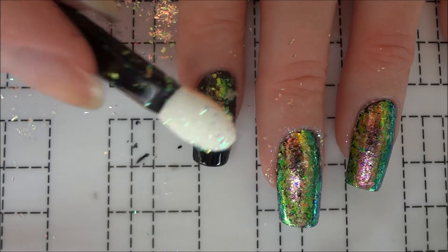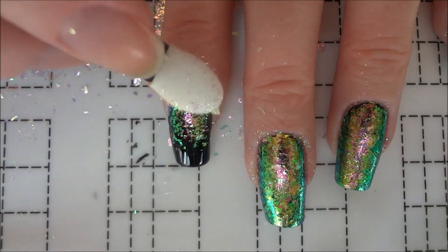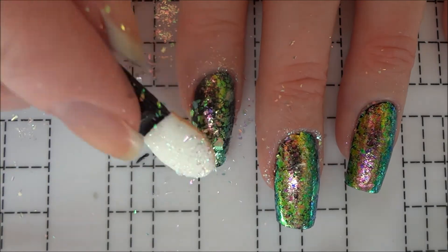I used an eyeshadow applicator to gently tap the flakes onto my nails while the top coat was still tacky. If you need more instructions on how to apply nail flakes, you can check out my recent video which is also linked below.